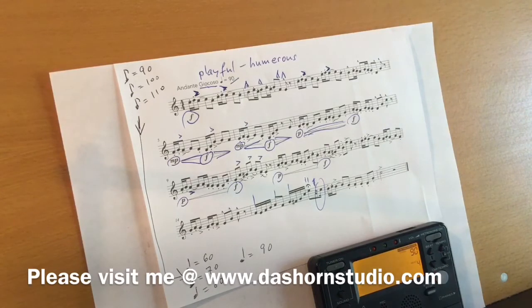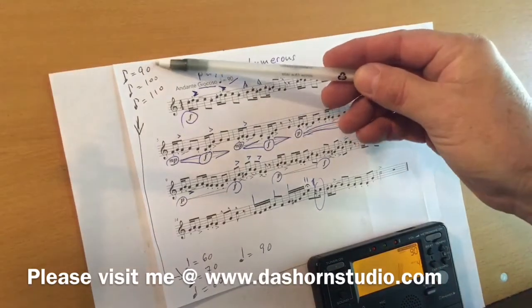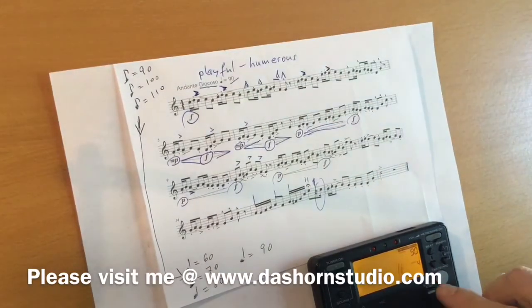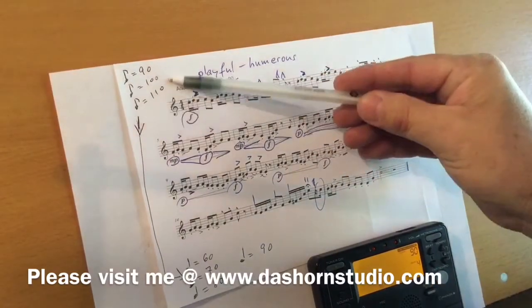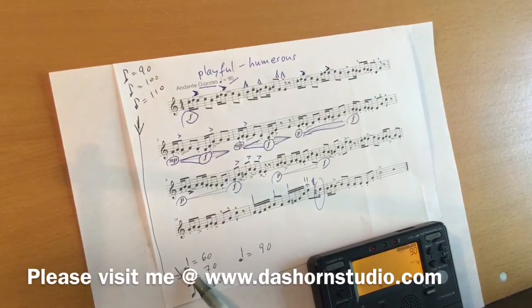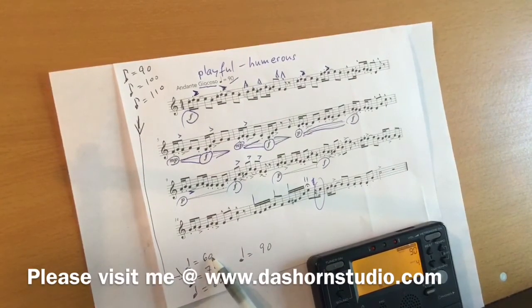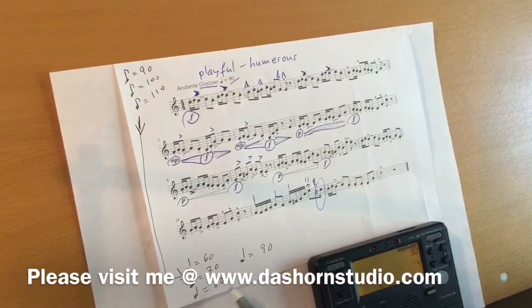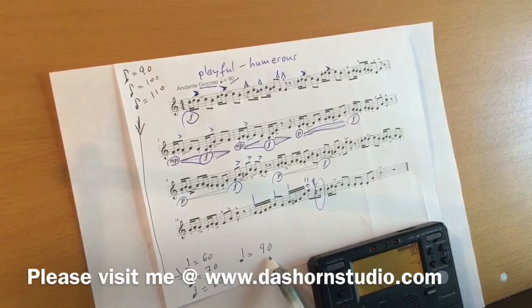That's your goals. Every week you want to increase the tempo from 90 to 100, then 110. And then you may want to switch to quarter note 60, which would be 120 eighth notes. And then 70 and 80, and finally you will reach 90, which is written here.